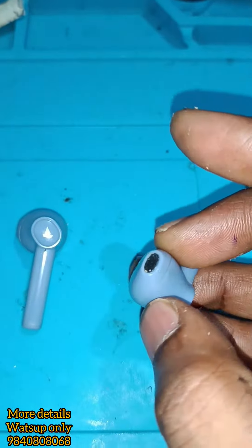This is the glue remover and the light is open. These are the two batteries.